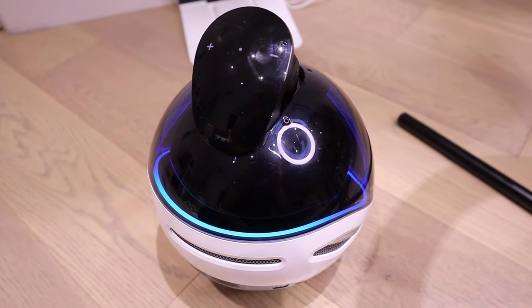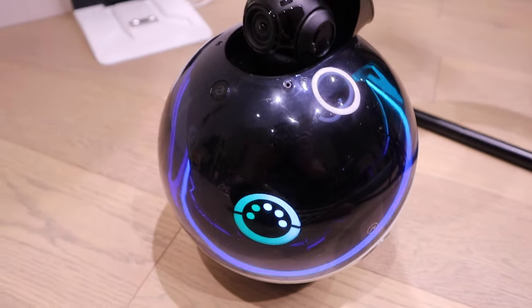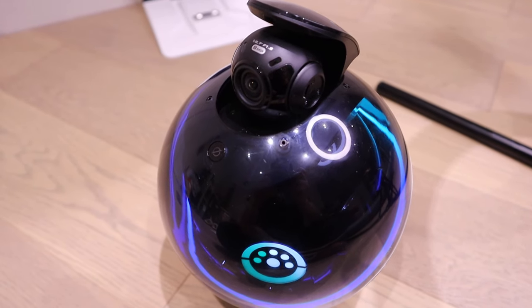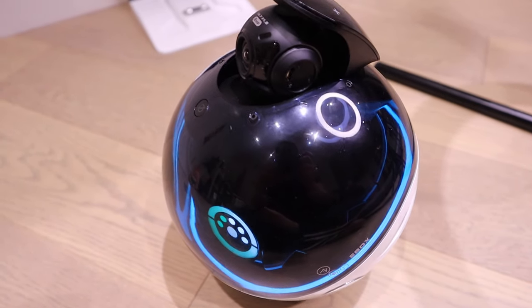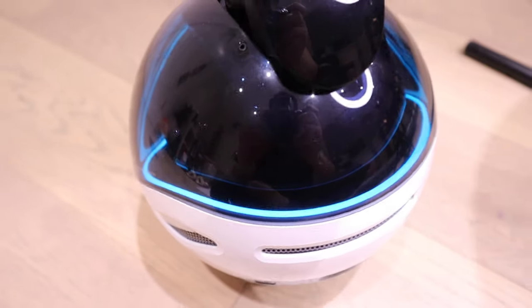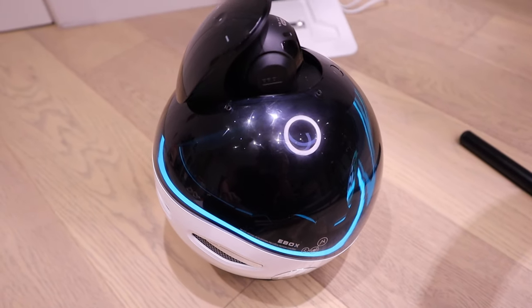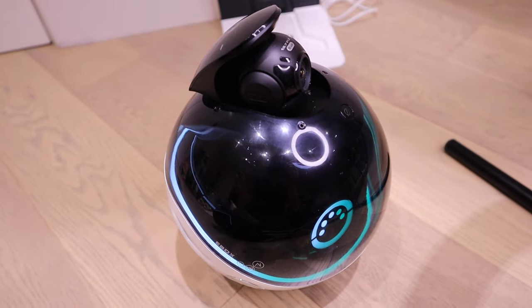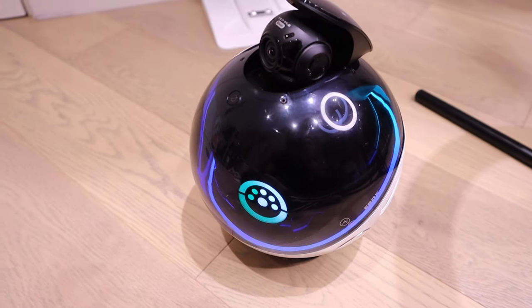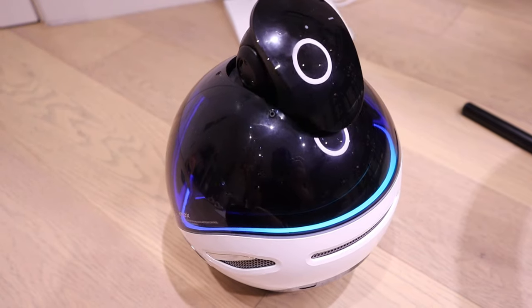Let's try the Alexa function on it. It turns to blue color. Alexa, what's the weather like? Right now in London, it's 10 degrees Celsius with partly cloudy skies. The forecast has lots of clouds with showers, with a low of five degrees. So you can have the Alexa function — you can interact with it, it can play music, it can give you all the information and latest news. This is pretty much becoming your robot butler.